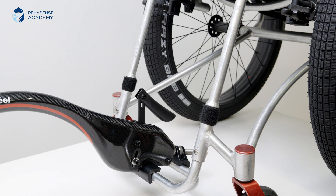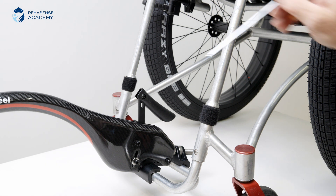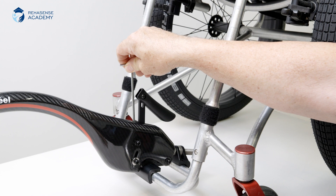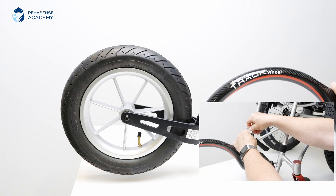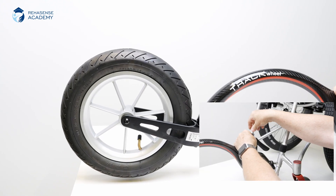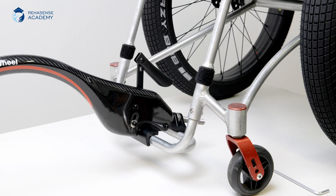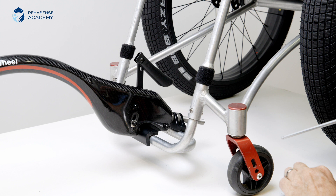Then insert a 4mm Allen key into the screw head inside the top of the track wheel. Turn the screw until the track wheel is positioned on the ground. Tighten the six screws again.